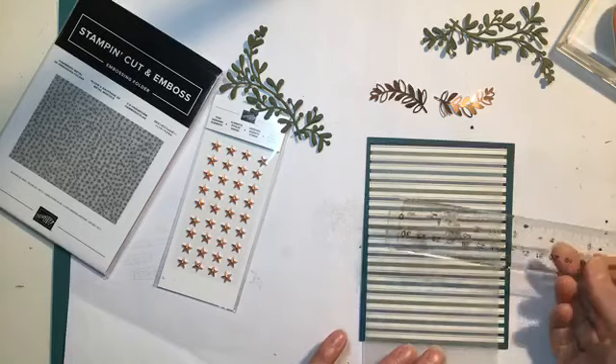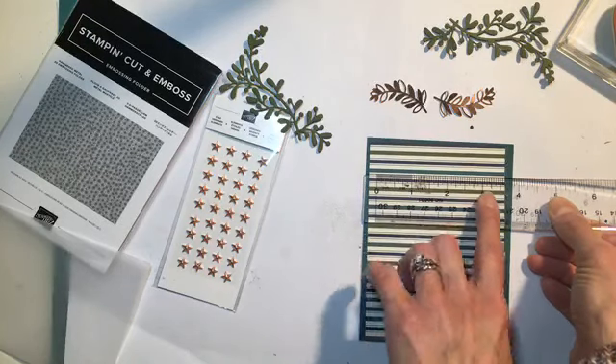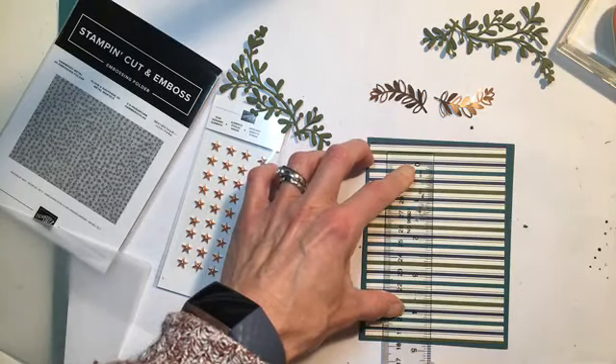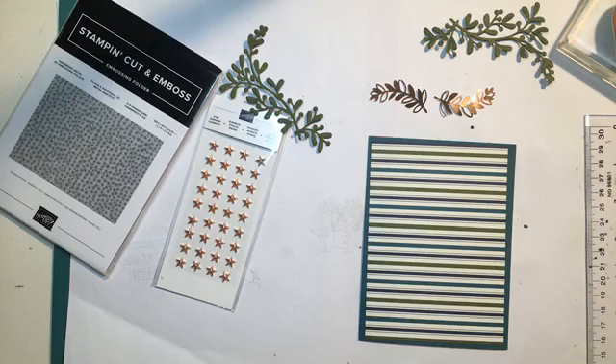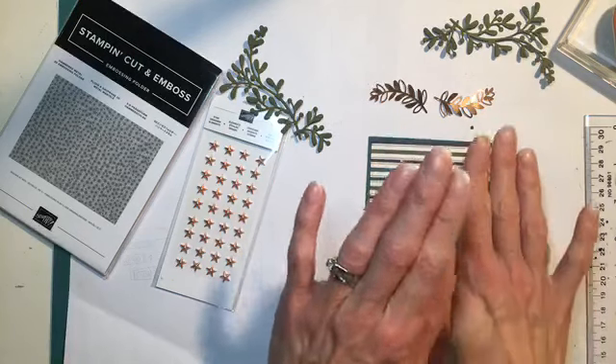I'm actually not sure if my paper cutter is going to cut that very nicely, so I'm going to give that a try. Three and a quarter by four. No, we're okay. So now we have our tissue — lovely. And then we will adhere our tissue everywhere that we put something over top of it, because if you're wondering how you're going to adhere that without it looking terrible, that is the trick.